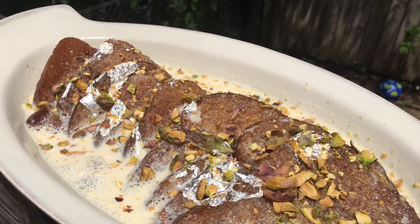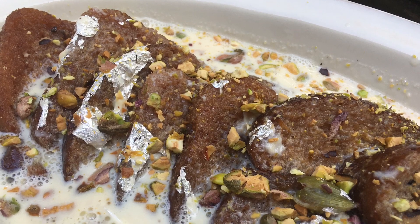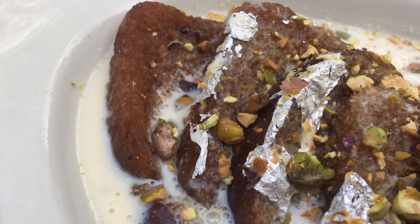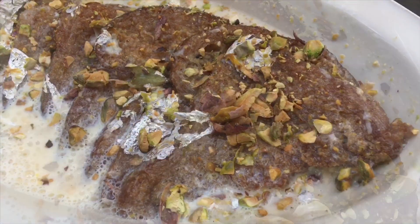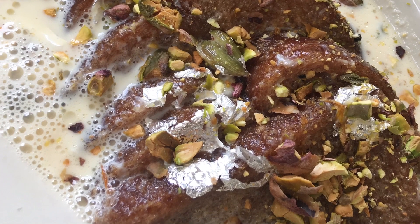I pray that you guys really enjoy this sweet dessert recipe. If you do, please don't forget to share my video with your friends and family, like my video, and don't forget to comment to let me know what you guys think. Stay tuned for another amazing recipe just like this coming up on Naz's Kitchen Fun!